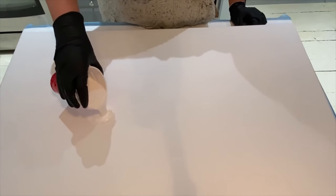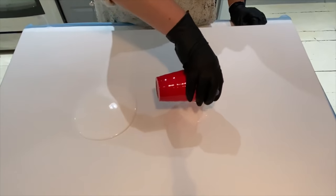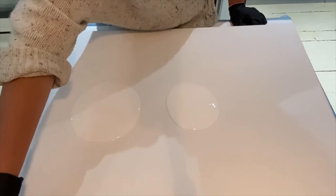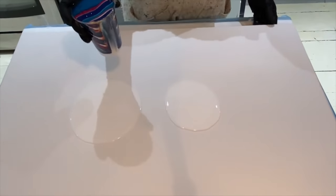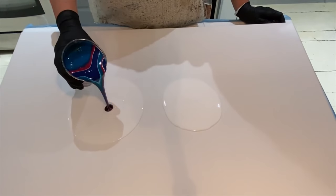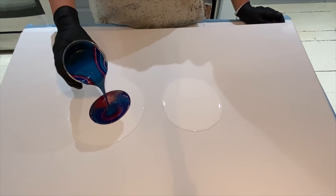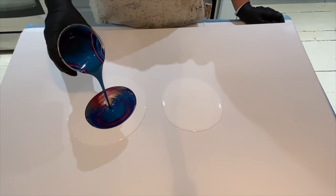We're going to start off by putting a little bit of white on the canvas. I have two puddles and my paints are sort of sinking, but we're going to start off with the first cup — and here we go.